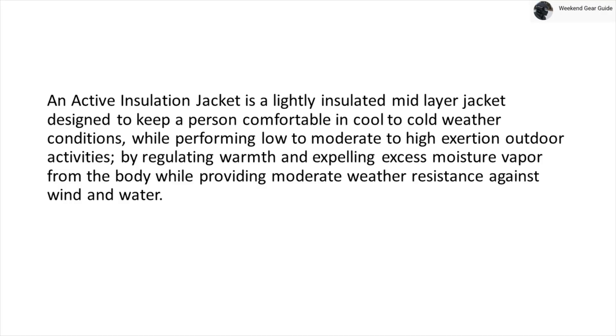So then again, what is an active insulation jacket? An active insulation jacket is a lightly insulated mid-layer jacket designed to keep a person comfortable in cool to cold weather conditions while performing low to moderate to high exertion outdoor activities by regulating warmth and expelling excess moisture vapor from the body while providing moderate weather resistance against wind and water. So that begs the question, what is an active insulation jacket made of?